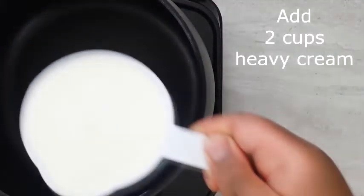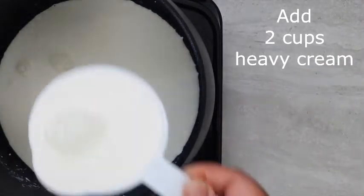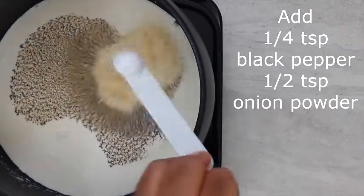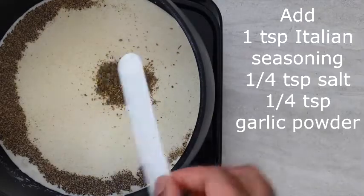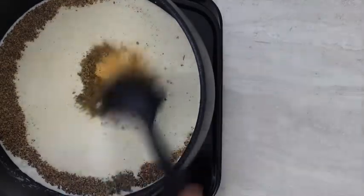Now on to this creamy cheesy sauce. To a pot on medium heat you're going to add 2 cups of heavy cream, 1/4 teaspoon of black pepper, 1 and 1/2 teaspoons of onion powder, 1 teaspoon of Italian seasoning, 1/4 teaspoon of salt, and 1/4 teaspoon of garlic powder. Bring your mixture to a simmer.